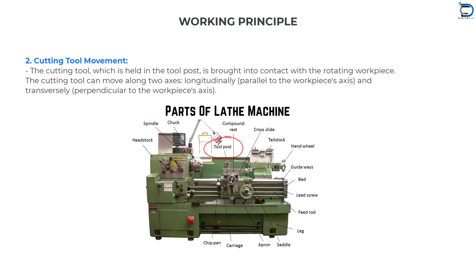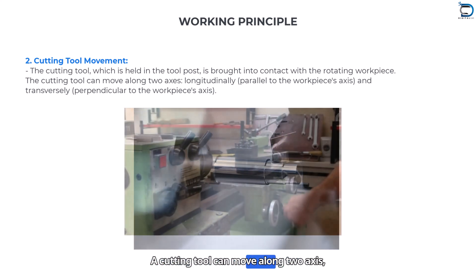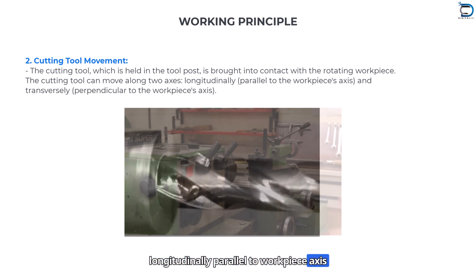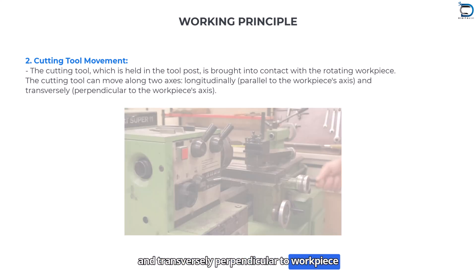Cutting tool movement: The cutting tool, which is held in a tool post, is brought into contact with the rotating workpiece. The cutting tool can move along two axes — longitudinally, parallel to the workpiece axis, and transversely, perpendicular to the workpiece axis.